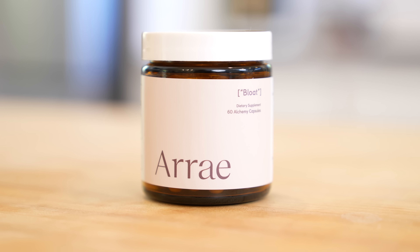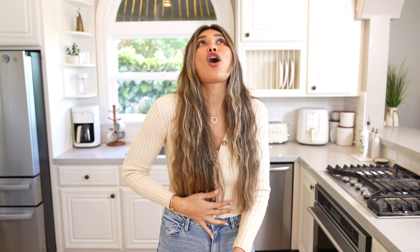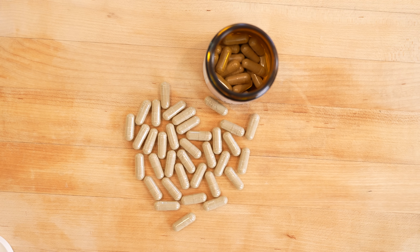If you've been following me for a while, you know I'm really into holistic health. I love super clean ingredients and try to incorporate them into my daily life as much as I can. These have been going viral on TikTok — it's an anti-bloat supplement called Arrae. Let's say you go out and eat a lot and feel super uncomfortable. You take about two to three as soon as you finish, and within the hour you'll feel relief.